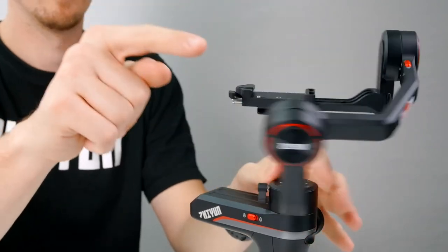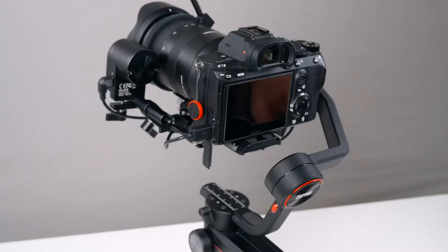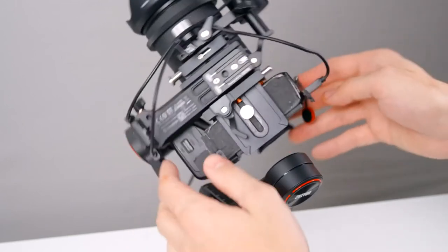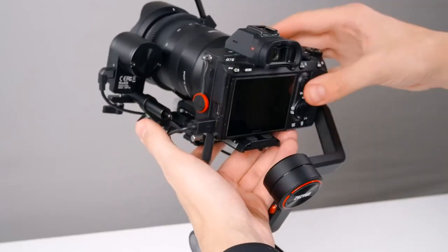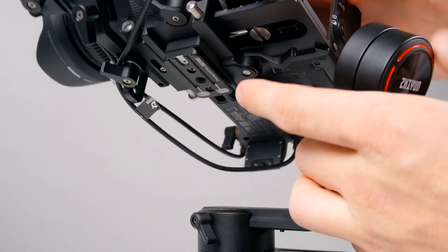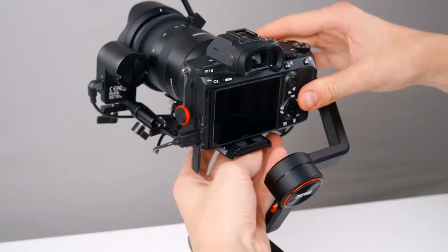Lock up the tilt axis and we're ready to balance the roll axis. Unlock the roll axis with this plate latch. Our camera is falling to one side, so we're going to move our camera to the other side until it remains level. Just tighten the latch when you're done.